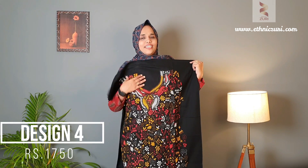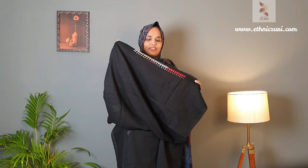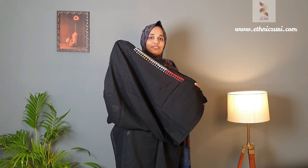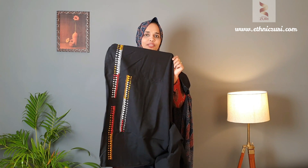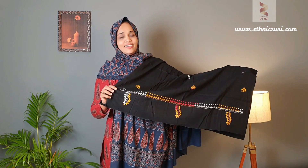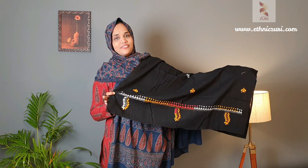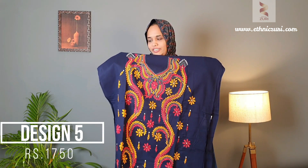Next is a black color top with yellow, red, and white color Kanta weave in the front area. There is a weave pattern for styling in the sleeve area. The bottom is black with yellow and white Kanta weave. This is the complete look of this set — price is 1750.